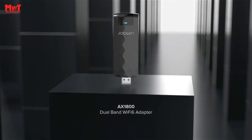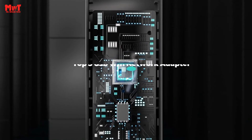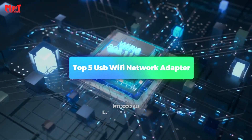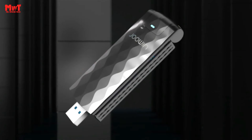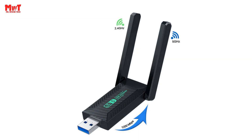Hey, are you looking for the best USB Wi-Fi adapter? This video is for you. We have listed the top 5 USB Wi-Fi network adapters and their key features, plus the things you need to consider to help you choose the best one for you. Links to all products are mentioned in the description below. Let's get started at number 5.